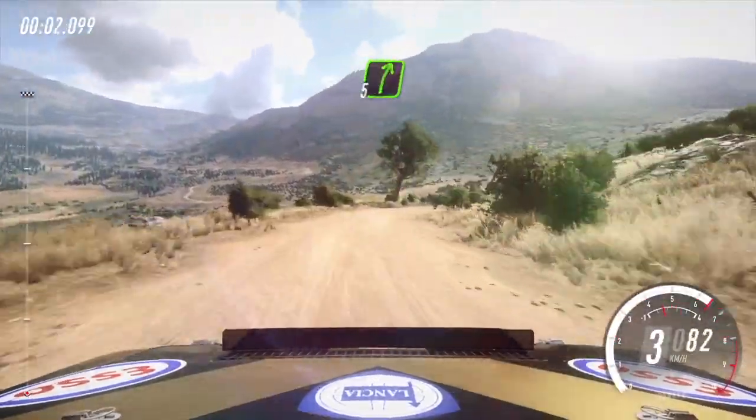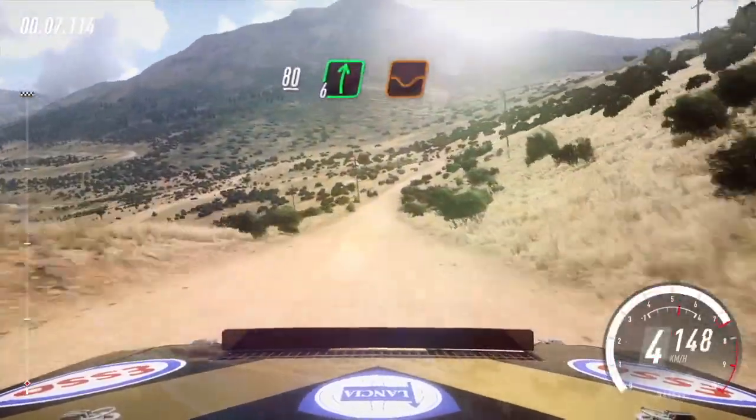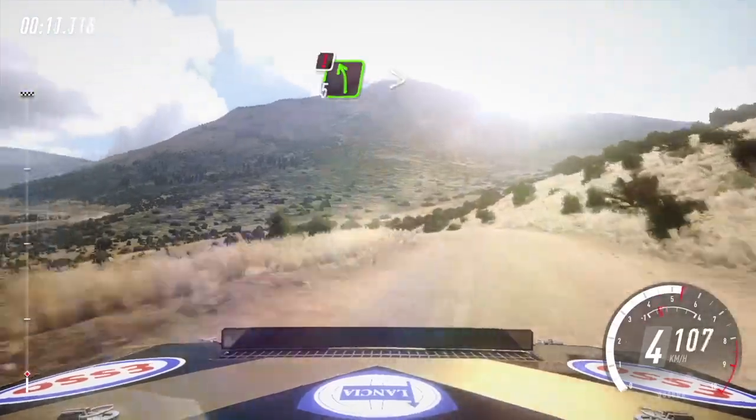And 5 right, very long, into 6 left, over jump. 80, downhill. 6 right, over dip, into caution. 5 left long, tightens over crest, keep right, over 50.